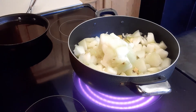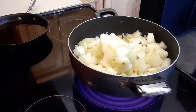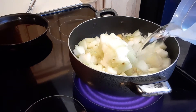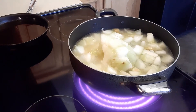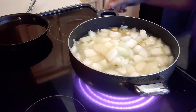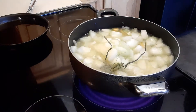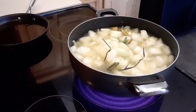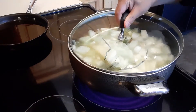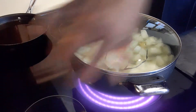Next we're going to add some water, just like that. Then we'll add the lemongrass, just like that. We're going to cover this and allow it to boil, so I'm going to put it on high heat.